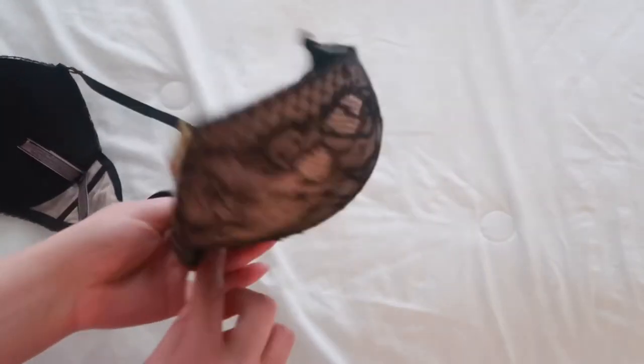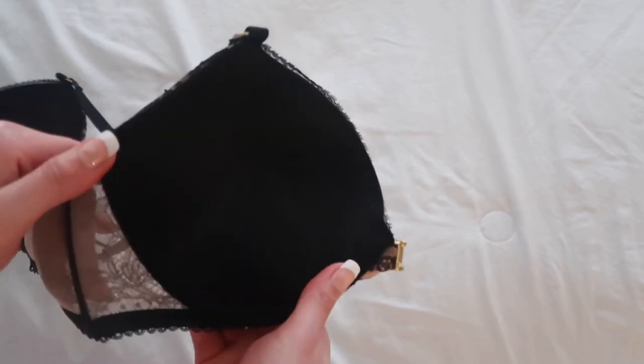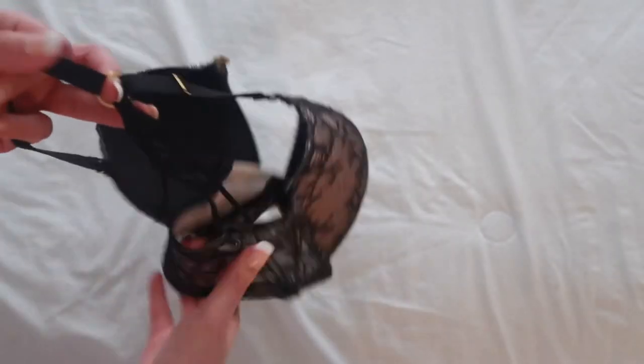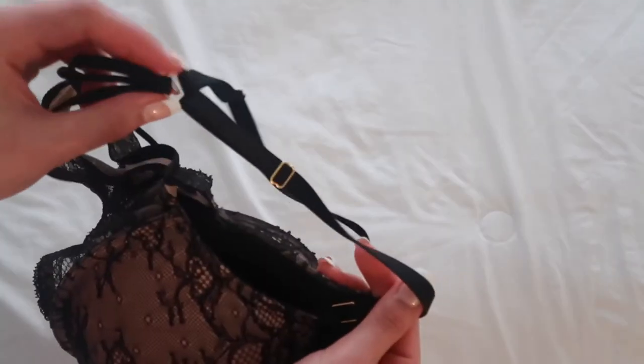So let's go ahead and look at the inside. On this particular pattern the inside is black. The foam on the inside is very smooth. The lace is soft and it's not irritating or itchy. With this particular design it has straps in the back and all the straps are tightly secured. So it's definitely a well-made, high quality bra.